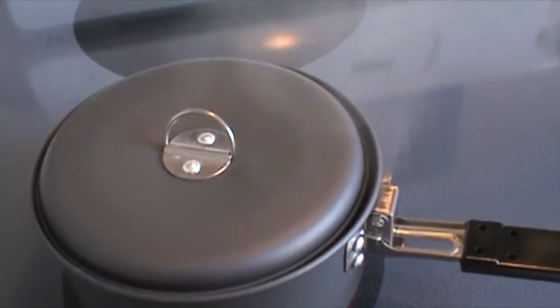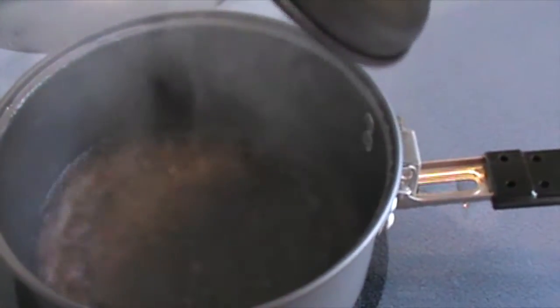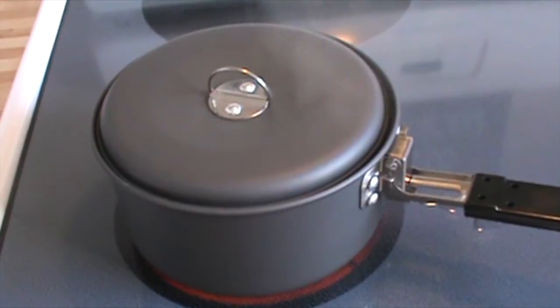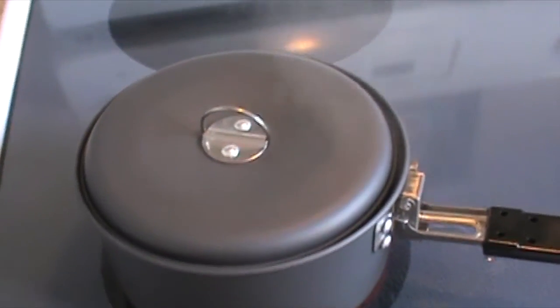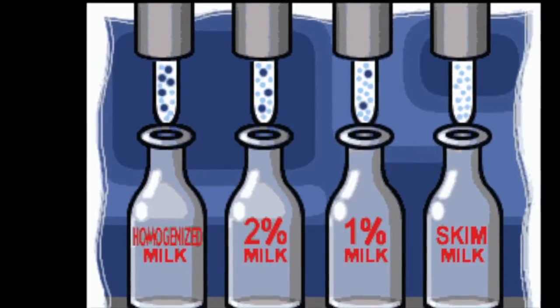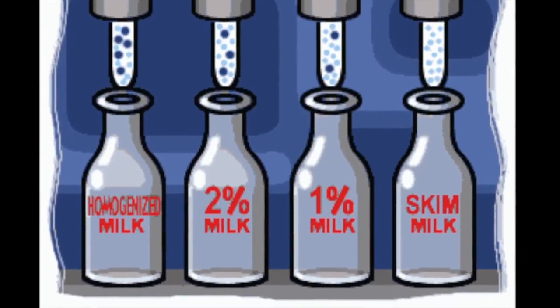A famous survivalist claims that you can drink your own urine. Bad idea. Urine is full of salt and other chemicals and should be treated just as seawater. Other so-called experts say you should boil your water for at least 5 to 10 minutes. If you've ever boiled water in a small pot, you know that boiling for 5 to 10 minutes will boil your pot dry. Just bringing it to a boil will kill any microbes in the water. Look at pasteurization — milk is heated to below the boiling point, and that's enough to sanitize it for human consumption.